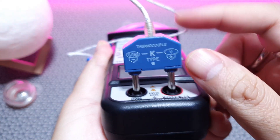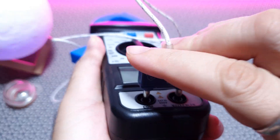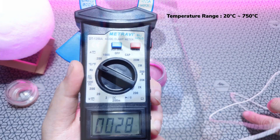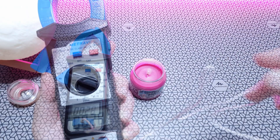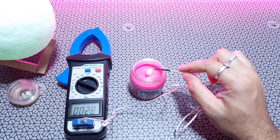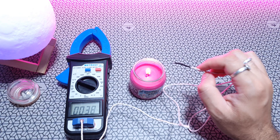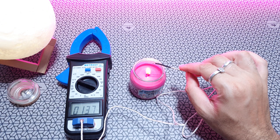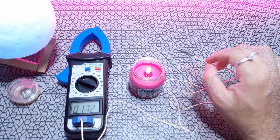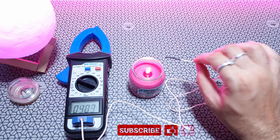Now the interesting part — testing the temperature module. The test lead also measures ambient temperature when kept outside. For this test I have a small candle flame to check temperatures. This lead is so sensitive: the moment I move it over the flame, the readings go all over the place, jumping to about 300 degrees in a fraction of a second.